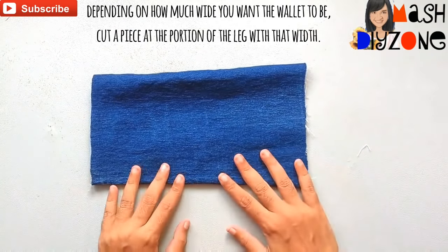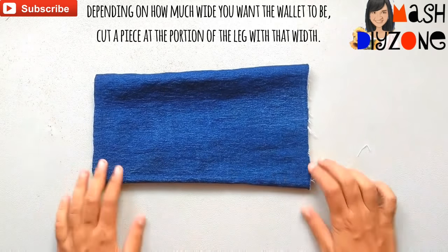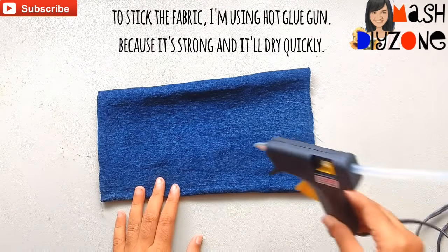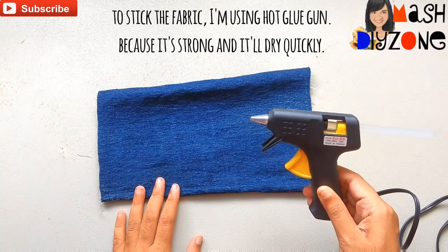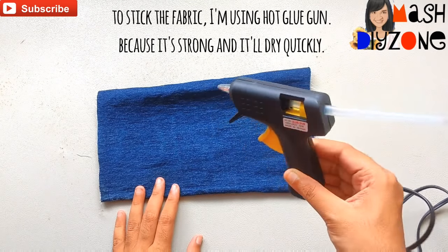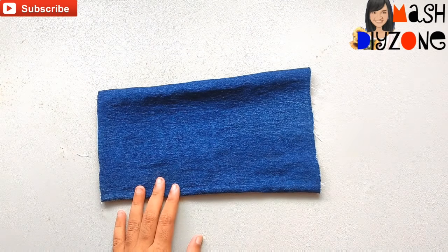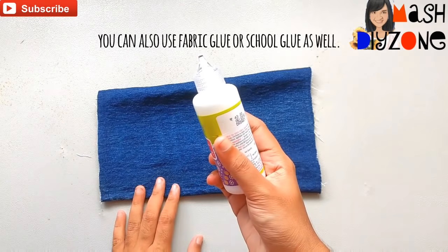cut a piece at the portion of the leg with that width. To stick the fabric, I am using a hot glue gun because it's strong and it will dry fast. You can use fabric glue or school glue as well.